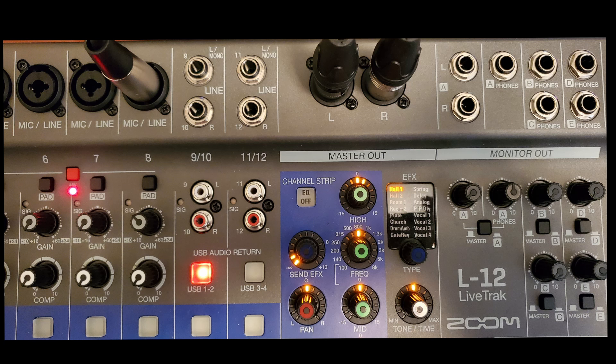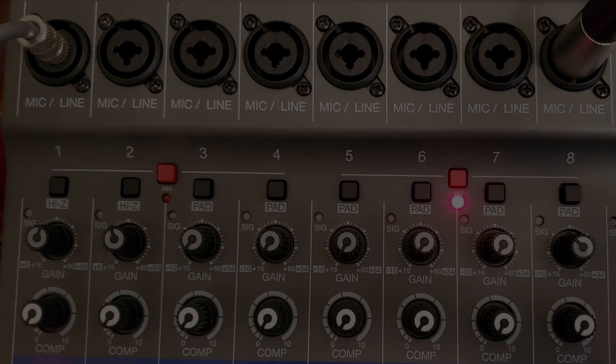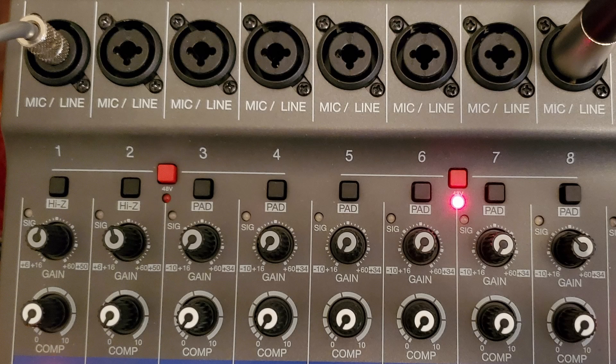You can also use the outputs for monitoring with speakers, but when you're recording at home I'd suggest using headphones — headphones are better. But it's up to you. So the eight mic/line inputs accept either a quarter-inch guitar cord from your keyboard or a microphone, and let's move on to the next section.